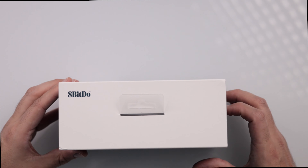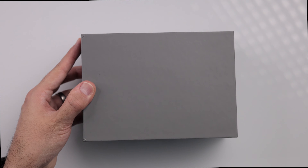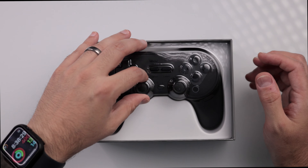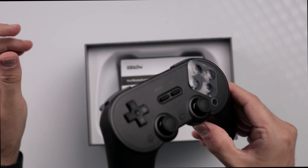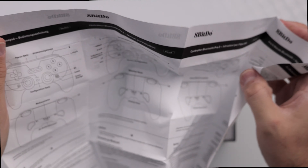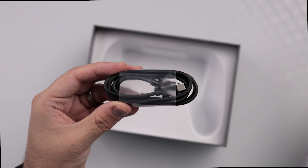Let's open this up and see what we're dealing with. Sliding it out, looks like we've got a slide-up top box. We're greeted with the controller itself. Here's the controller — very nice. Going back to the box, we've got a very large instruction manual with a few different languages. And it looks like you also get a USB-A to USB-C cable included.